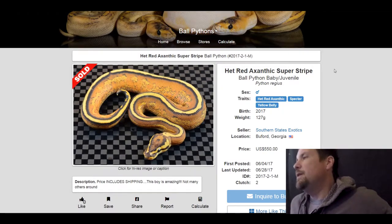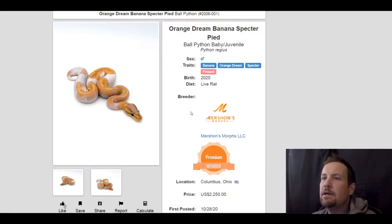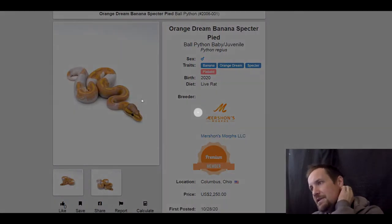This next one is a het red axanthic spectre yellow belly. It's a really neat snake — a codominant gene. This one sold for $550.